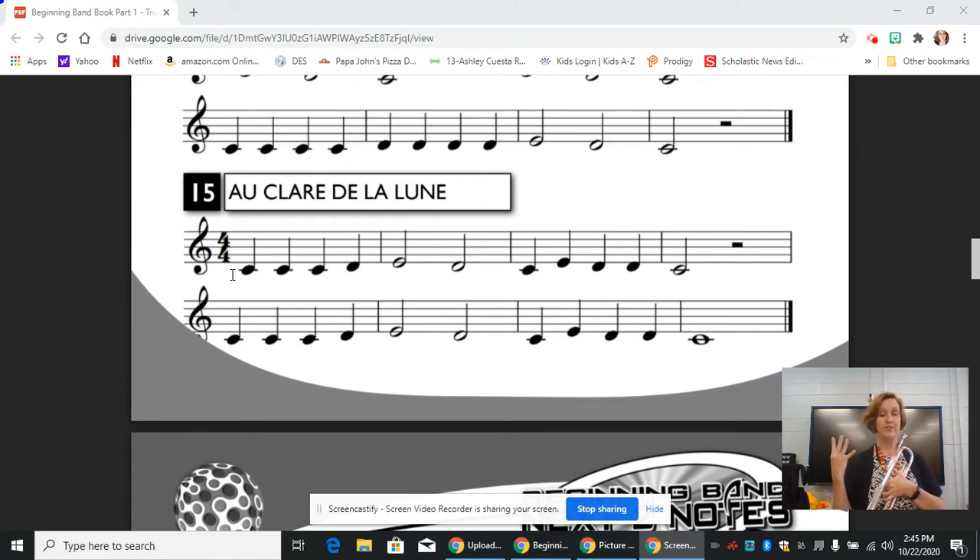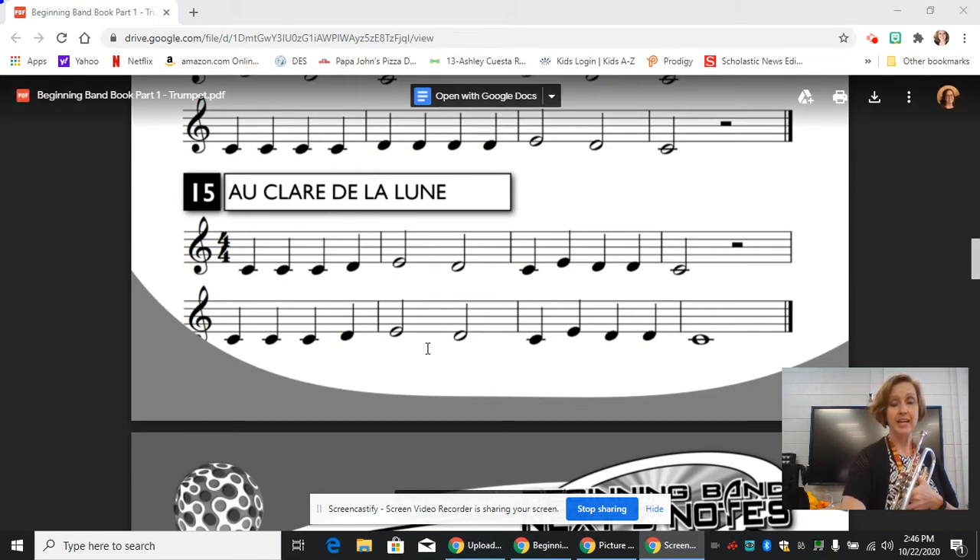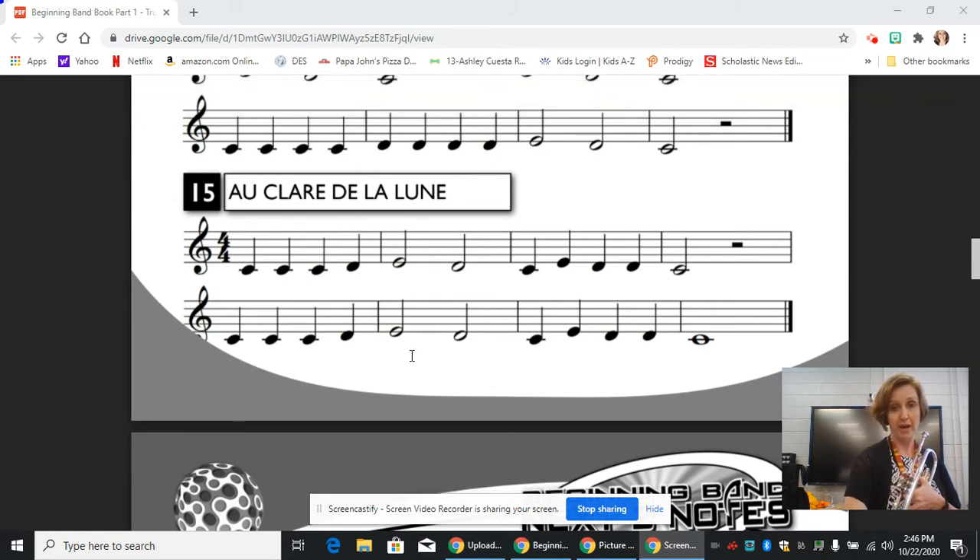So half of the whole note is a half note, and half of four is two, and we have half notes in measure two. We have one half note and a half rest in measure four, and then again in measure six we have the same two half notes. So half notes get two beats.